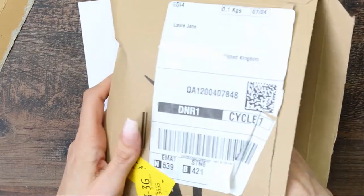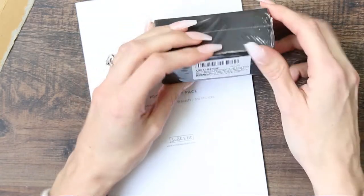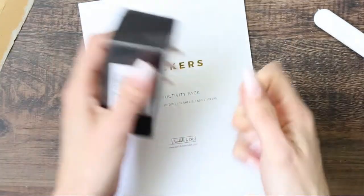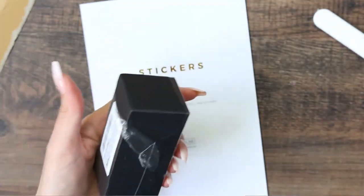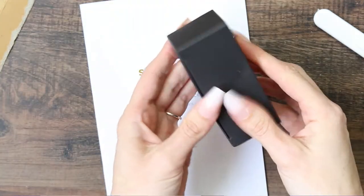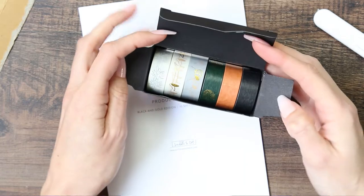And then hopefully in here will be the washi. This is their signature collection — yeah, it's their signature washi tape collection. I'm trying to think if they had other washi tapes. I think they did, and they also have some planners on there as well. But I didn't order any of those planners because I'm now about to use five different planners, and I think that's enough for one person. I like that it comes in a little box. Oh, they're all really pretty — and they're foiled!